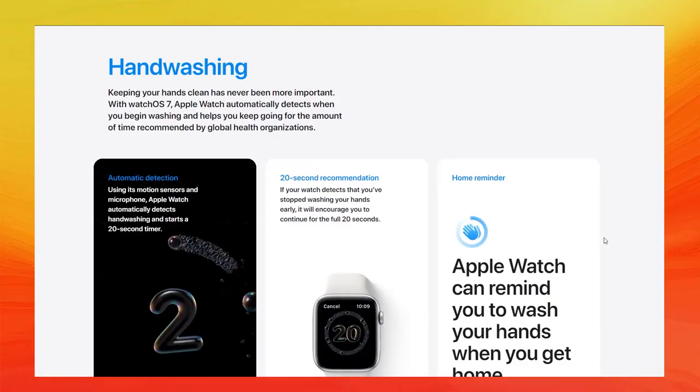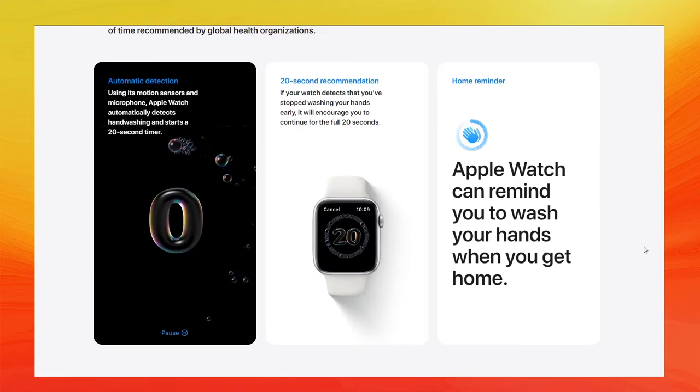The new Apple Watch 6 is water resistant, so you don't have to worry about going swimming, surfing, showering, or taking a bath — it's not a problem at all.